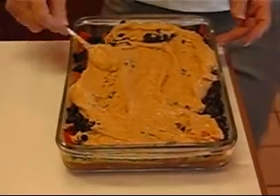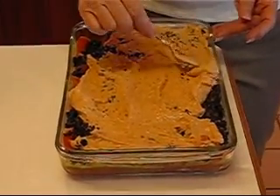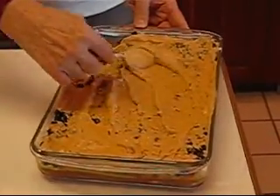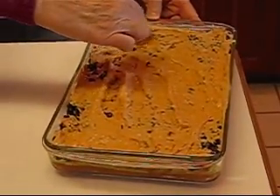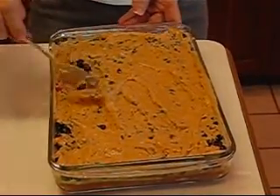If possible, try to get all the way to the edge throughout so that you have complete coverage and anybody that dips into this will get some of each layer with one dip. So that will about do that.